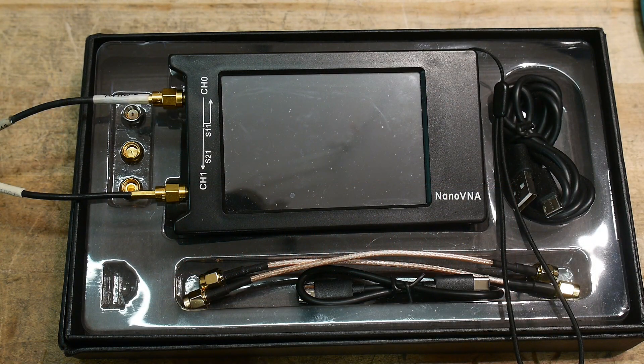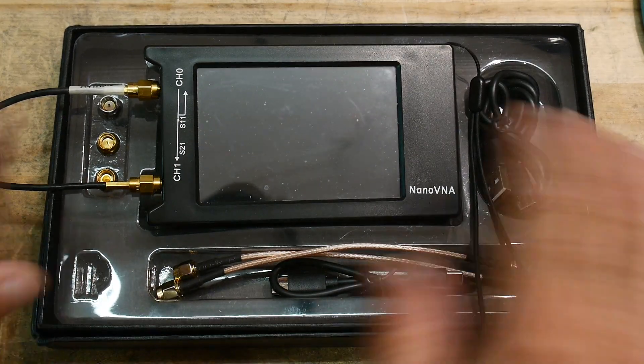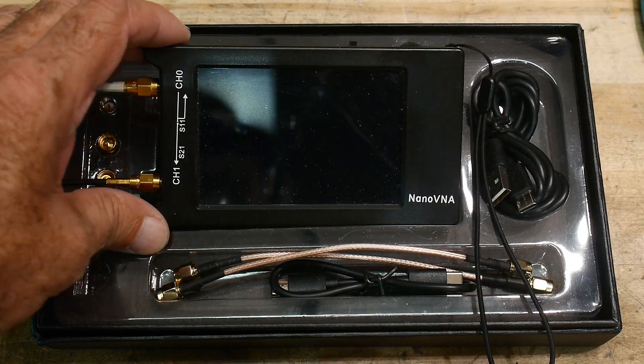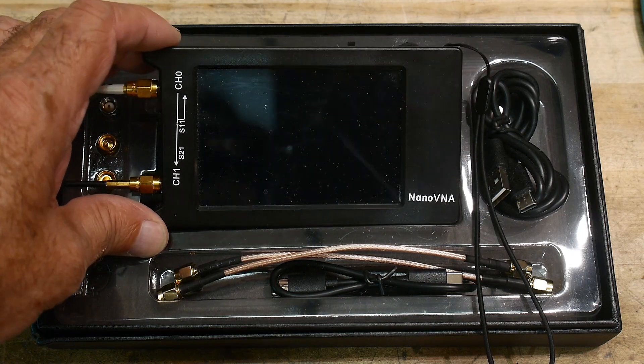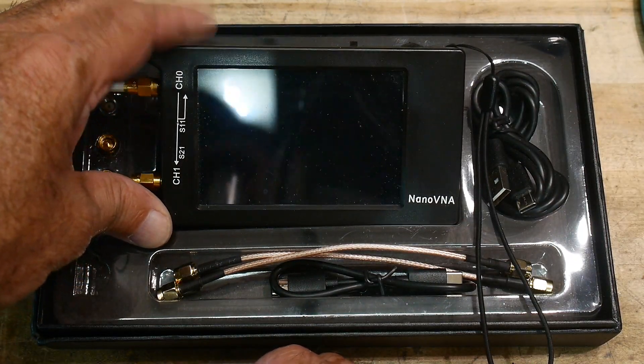It's been a year and a half. I've wanted to make this video for a year and a half now. It has to do with the Nano VNA. A lot of people want to know: does the Nano VNA have the accuracy of an expensive VNA?